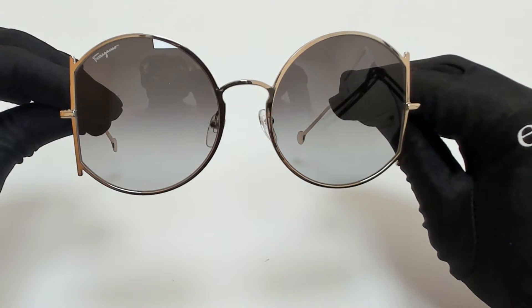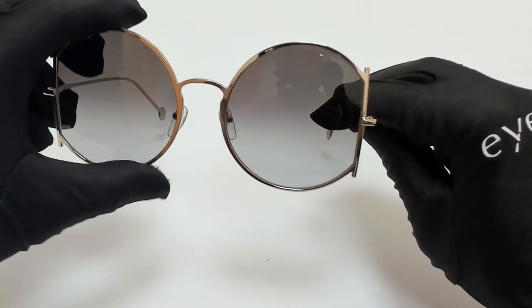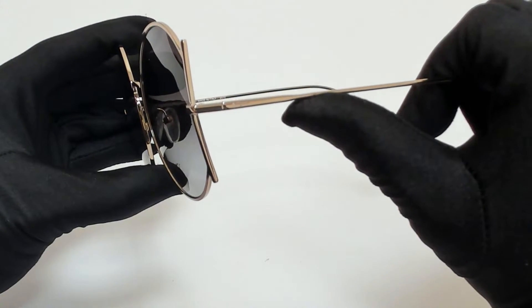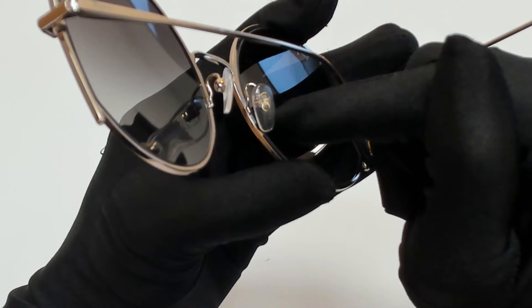The color of the frame is rose gold and the lenses are a gray gradient. They have a round shape. On its temples, you'll find the Salvatore Ferragamo logo, and it can also be found on its nose pads with a gancini design.